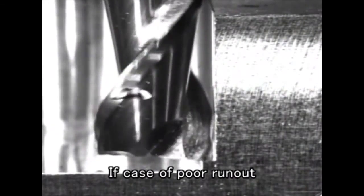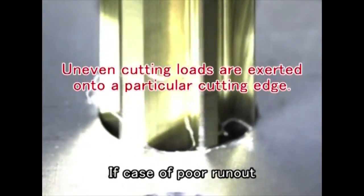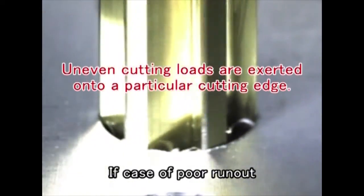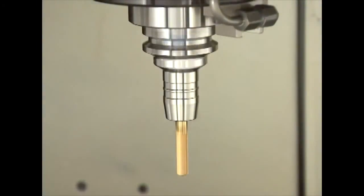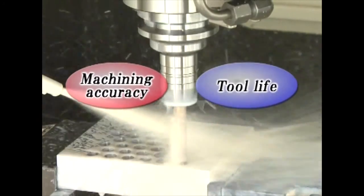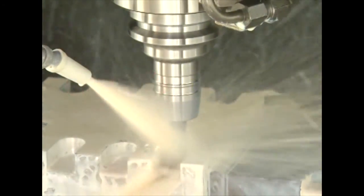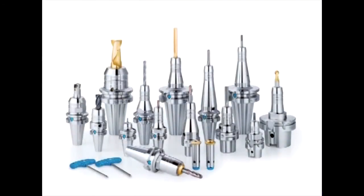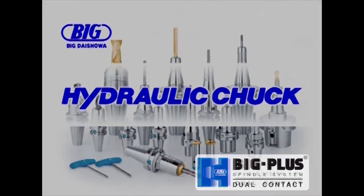Holders with poor runout have variations in machining accuracy each time a tool is changed. Eventually, this can become a big obstacle to increased production and efficiency. It is important to choose tool holders with good runout to prevent problems with machining accuracy and tool life. Our hydraulic chucks are easy to operate and provide stable runout accuracy.